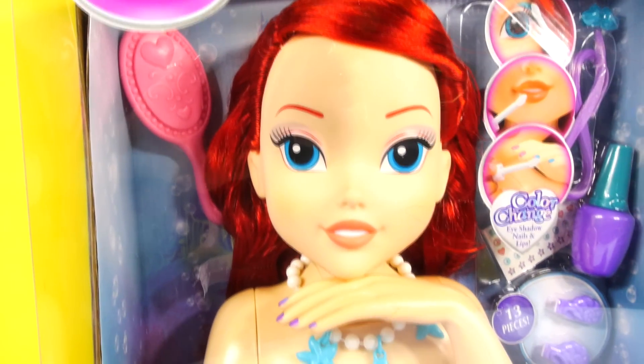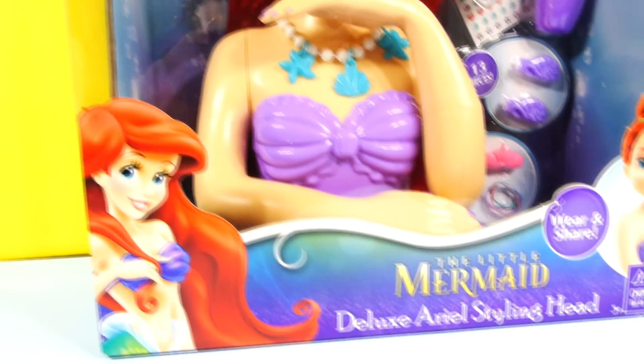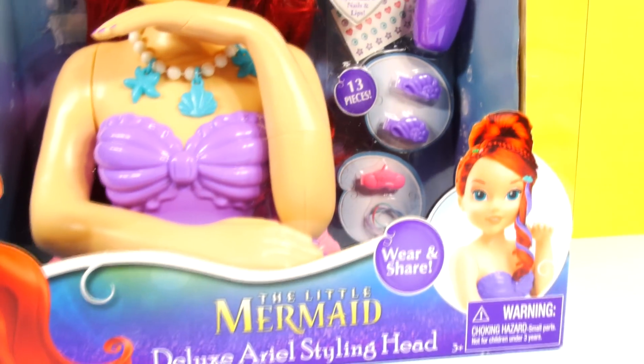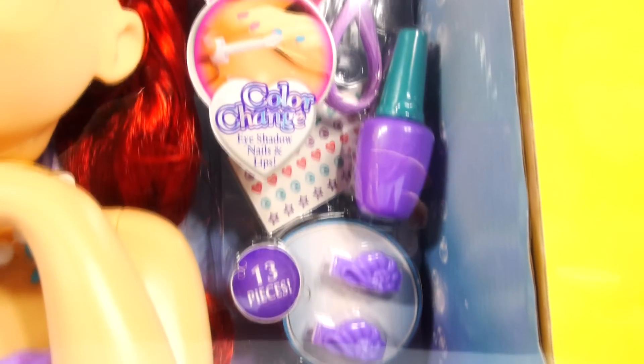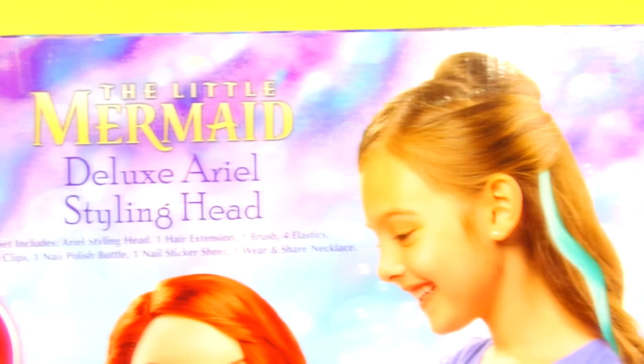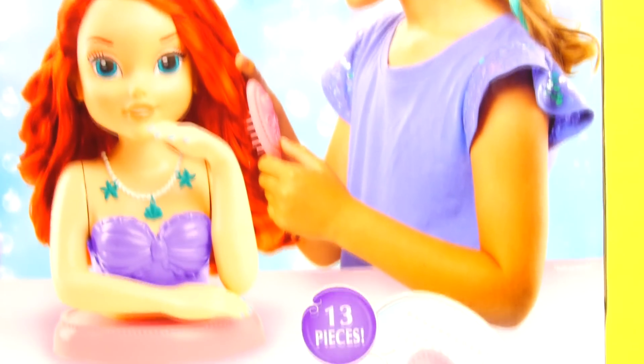Hey guys, this is Disney Cars Toy Club and today we're going to be opening our Little Mermaid Deluxe Arielle Styling Head. I am really, really excited about this toy because there are so many cool things that you can do. There's some different color-changing features — you can change her eye shadow color, her nail polish color, and the color of her lipstick. And there's lots of different accessories for her hair.